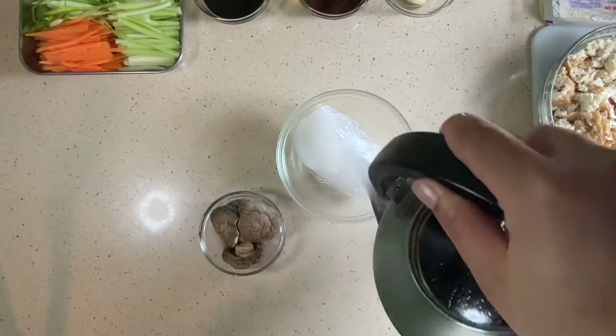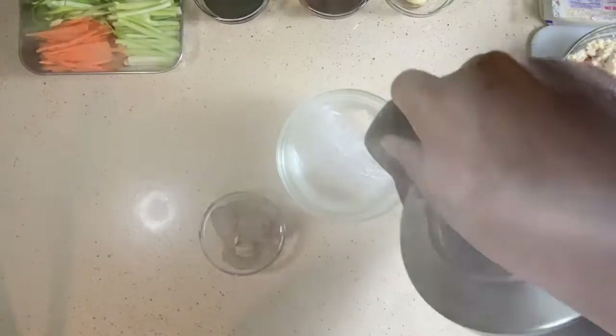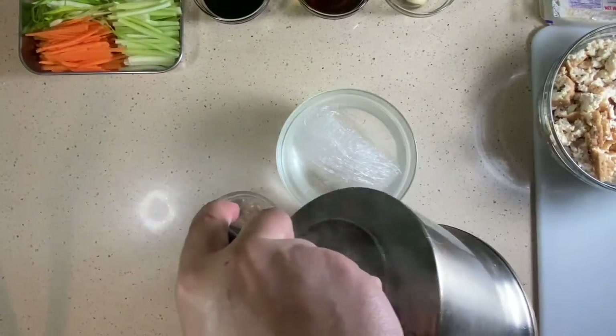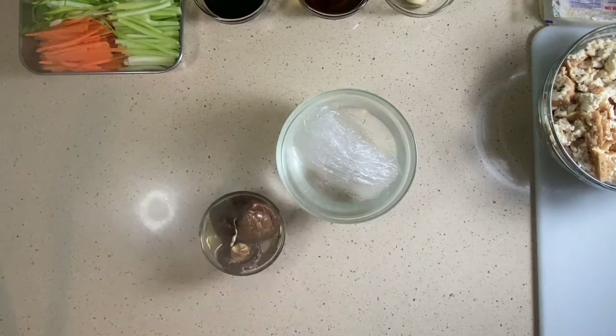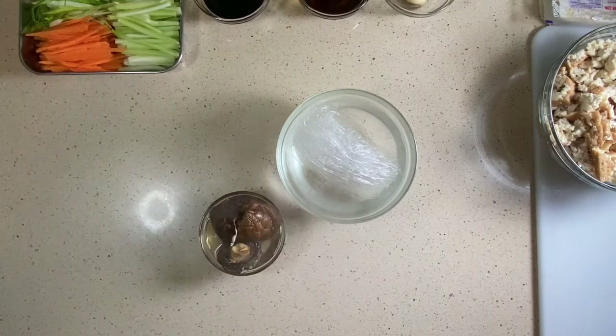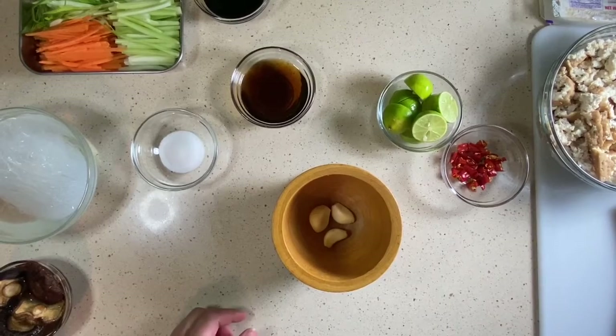Moving forward, we have our vermicelli glass noodles. Vermicelli just means they're super thin and you just have to soak them in some boiling hot water. I also have some dried shiitake mushrooms — I like them dry because I don't eat mushrooms on the daily, so it's a good way to store them. While those are soaking, let's start making our sauce.